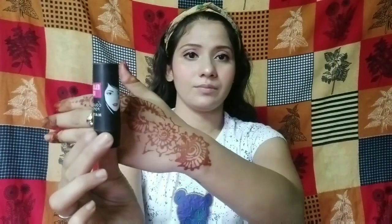Lastly, I will use this L.A18 Color Pop Matte Lipstick in the shade P26 in pink. I will apply the lipstick properly.